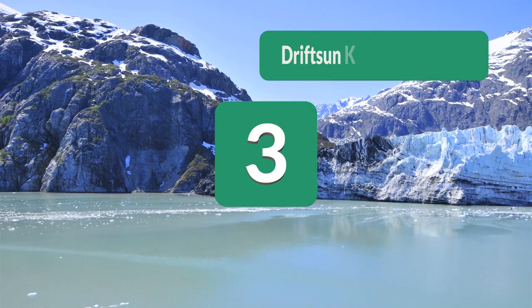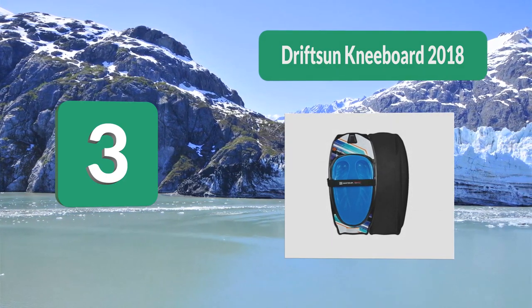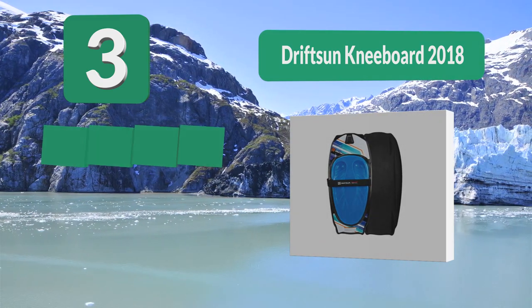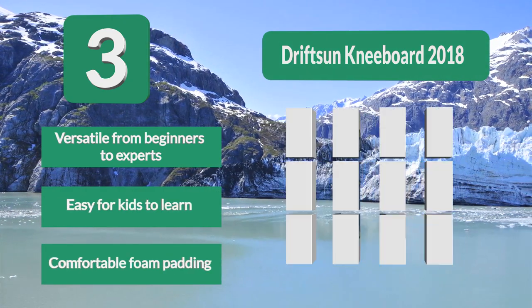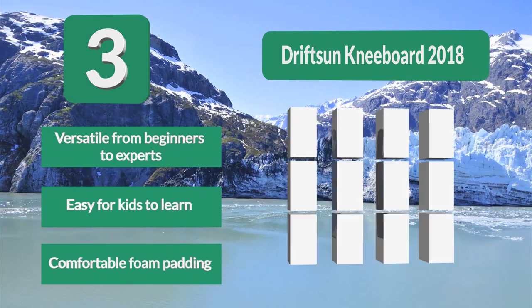Number 3: Drifts and Kneeboard 2018. From just learning how to get up to trying the latest stunts in the water, this board is great for everything. If this board does one thing, it is sure to give you a comfortable ride. The foam pad is incredibly durable, allowing your board to last for years to come. Versatile from beginners to experts. Easy for kids to learn. Comfortable foam padding.